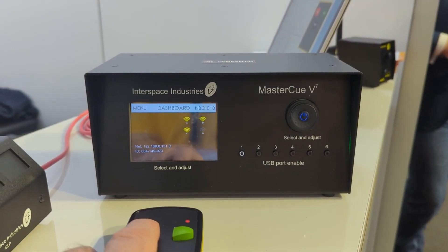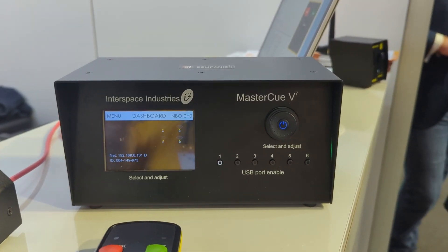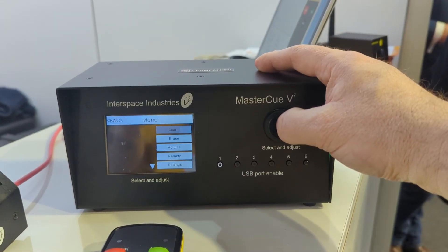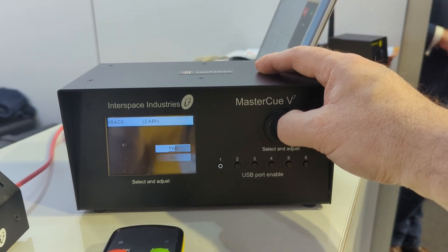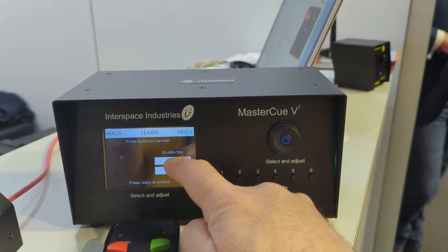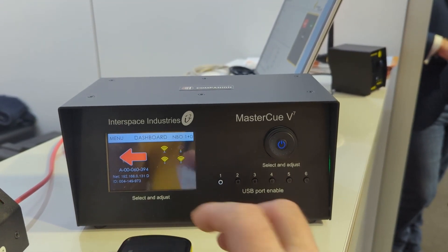It has a handset here, but it's not yet programmed. So to program a handset as you would normally, you can hit the send button, it comes up with a learn option, you learn the handset and then push the button you want to save. It comes up — and this is a touch screen — so you can hit the save button there, and now if you push the button we've got a command going on it.